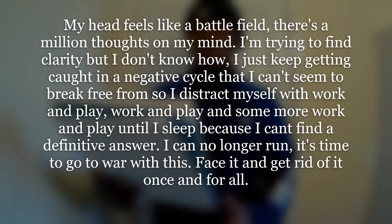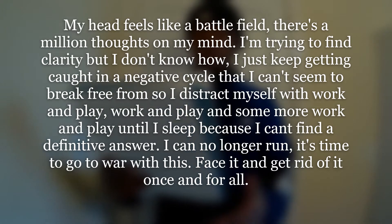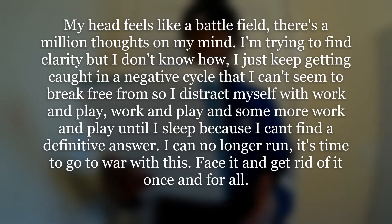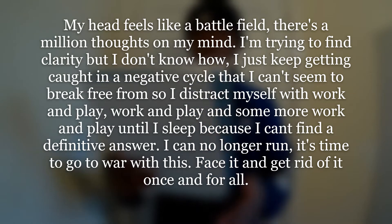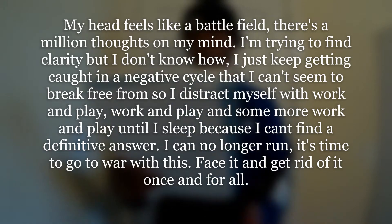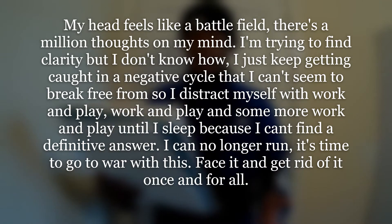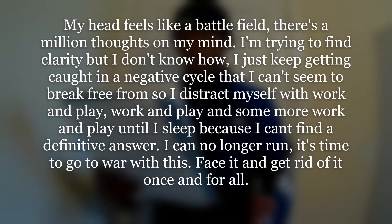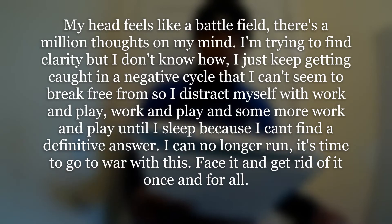My head feels like a battlefield. There's a million thoughts on my mind. I'm trying to find clarity, but I don't know how. I just keep getting caught in a negative cycle that I can't seem to break free from. So I distract myself with work and play till I sleep because I can't find the definitive answer. I can no longer run. It's time to go to war with this — face it and get rid of it once and for all.